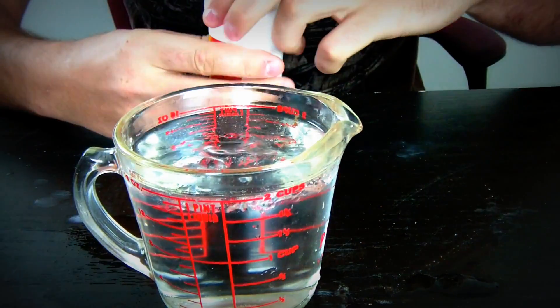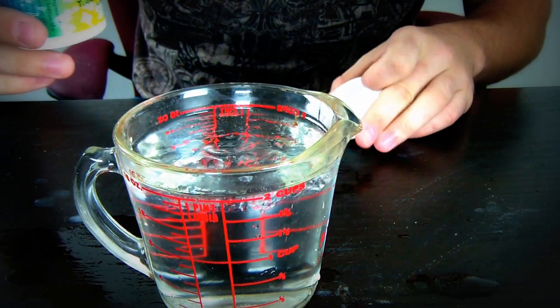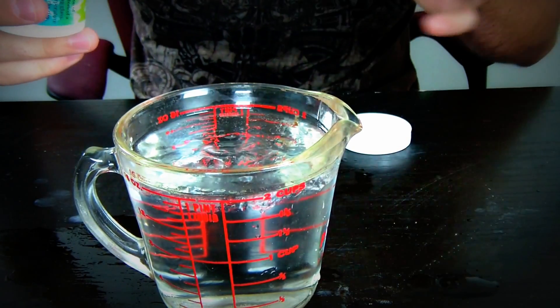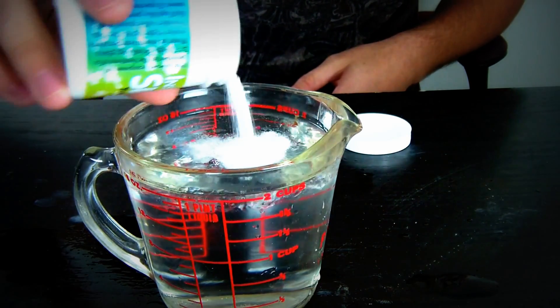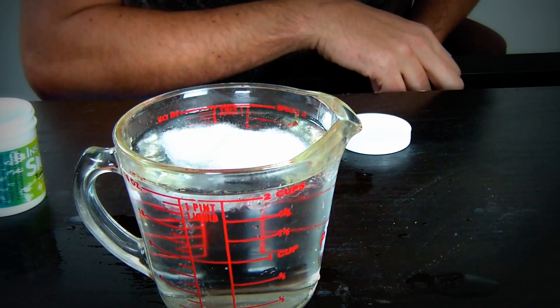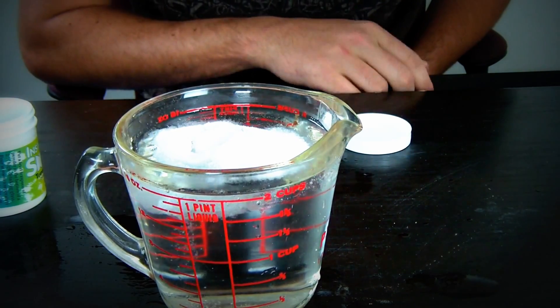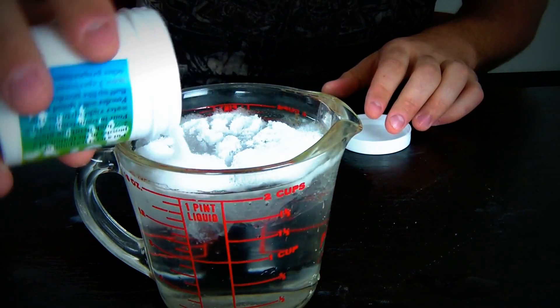And all we're gonna do is put this polymer on top of it and see if it's gonna scoop up all this stuff. I just put a bunch on top — check out what's happening.